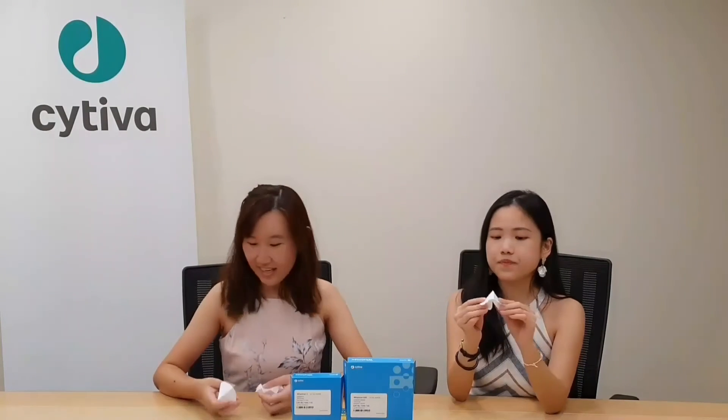Oh my god, I didn't know that there are so many types of filter paper folds! Yes, it's so interesting and I learned something today. Hope you guys enjoyed the video and gained some new knowledge today as well. See you next time! Bye!